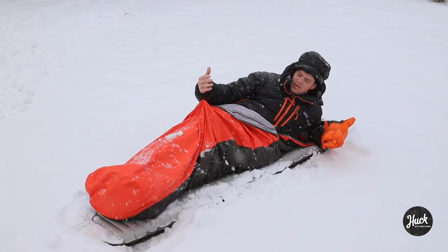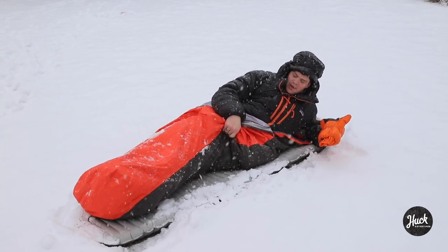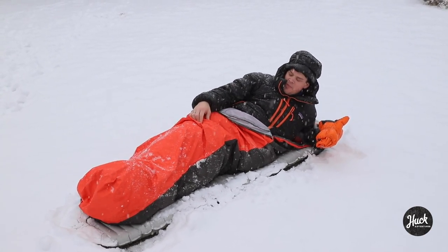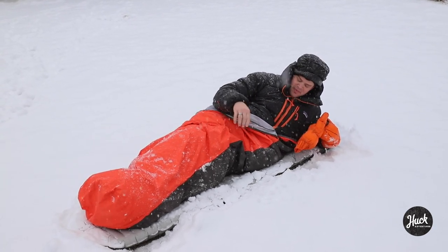I'd highly recommend this piece. I wish they made it a little wider and I wish they made it with a Cuben fiber floor, because I did have to put my sleeping pad on the outside in order to get enough room. I'm 240 pounds so it's a little snug in here. But yeah, that's the Rab Alpine Bivy.